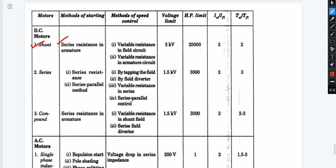Next, we have two methods to control the DC shunt motor. First is a variable resistance in the field circuit — we control the field flux and thus the speed. Second is a variable resistance in the armature circuit, which affects the voltage in the armature circuit.